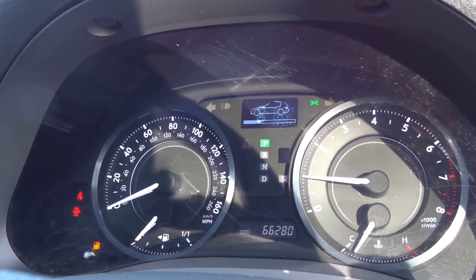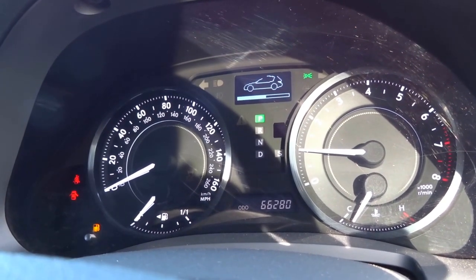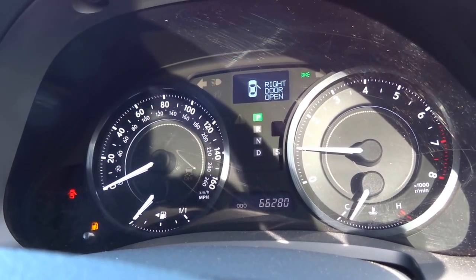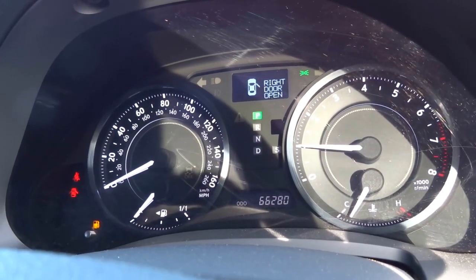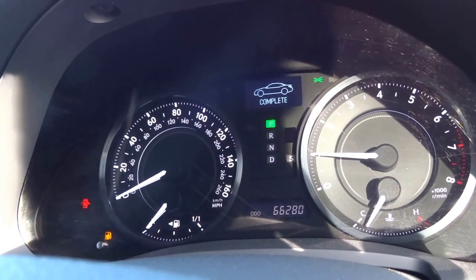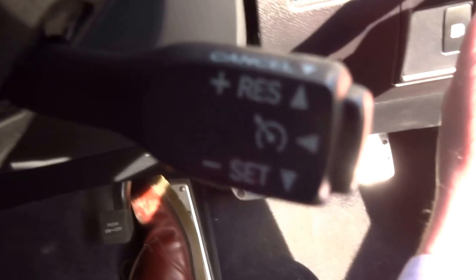This car has just covered 66,280 miles. Being a Lexus, it really does have some attractive dials — a lovely finish to them. It's got auto wipers, auto headlights, and cruise control operated with a stalk down here.